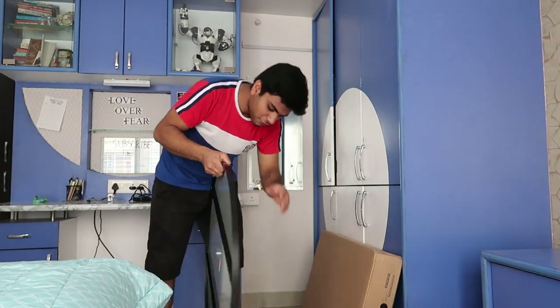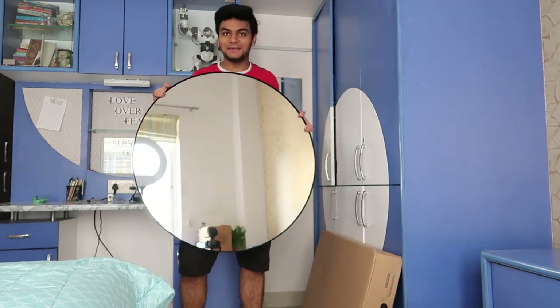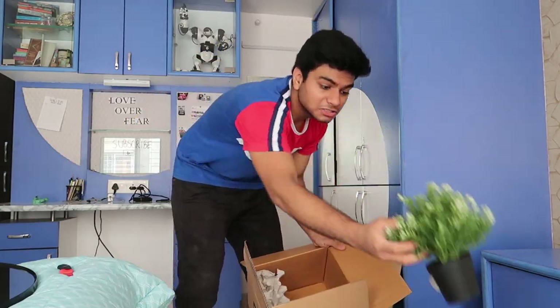This is a mirror for my mom's bathroom — love it. And plants, plants!